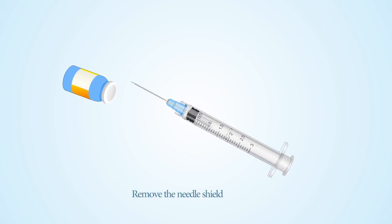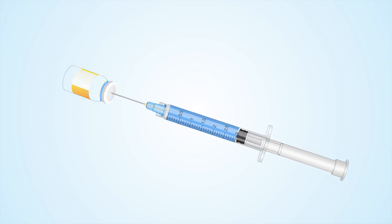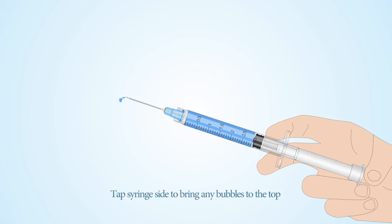Remove the needle shield. Tap the syringe side to bring any bubbles to the top. Expel any excess air.